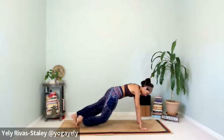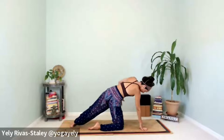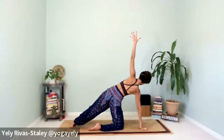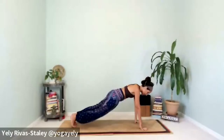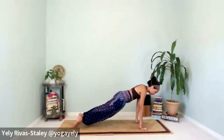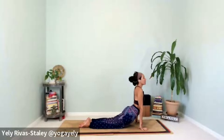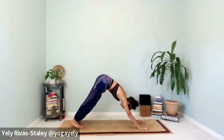Release back to plank, inhale. On the other side — right knee drops, left heel pivots, find that variation of side plank on the right side. Keep the breath nice and slow. Release, come back into plank. Exhale, chaturanga dandasana — four, three, two, one. Inhale, cobra. Exhale, back to downward facing dog.